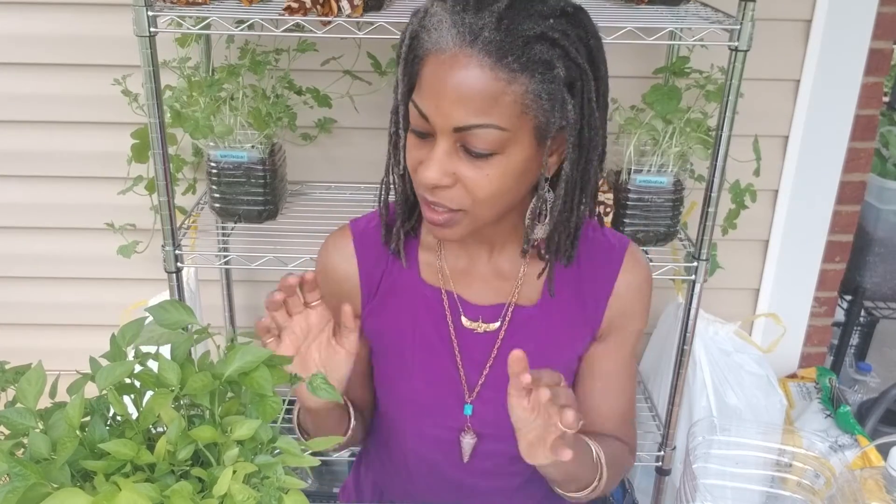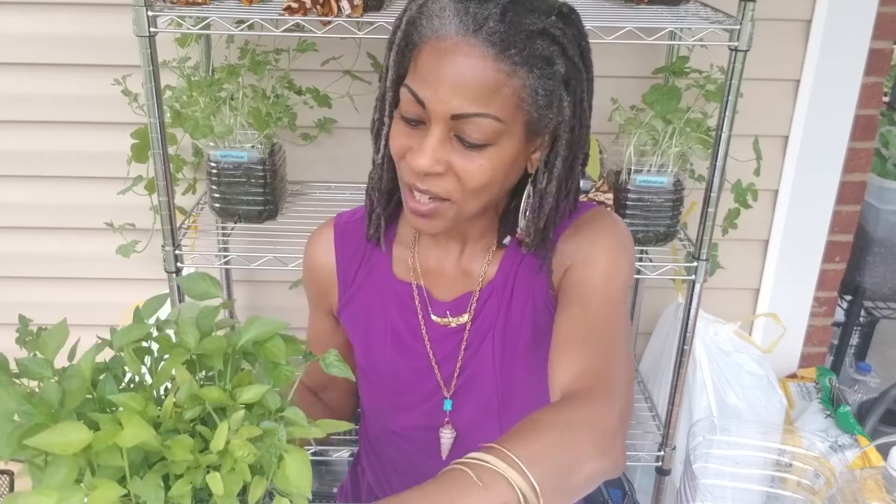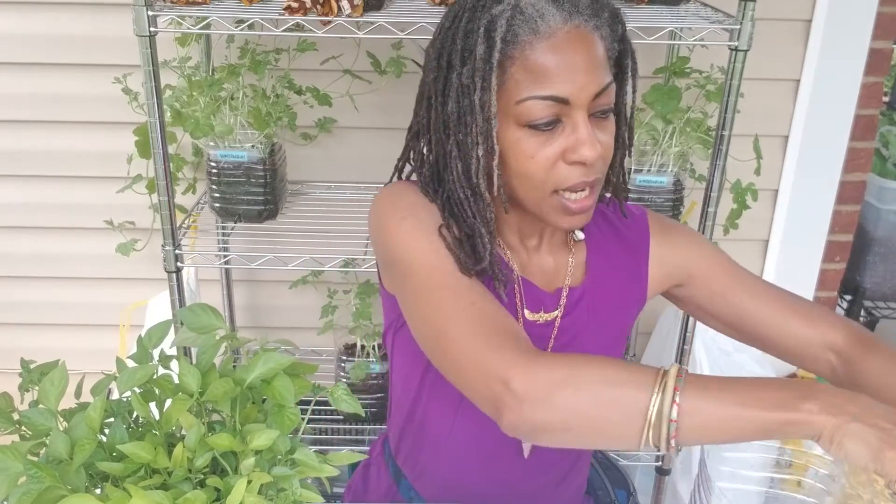I'm going to take my leave of you now. If you loved anything about this video, if you want to try this, if you've already tried it, please let me know in the comments below. I love to hear what you sister queens and brother kings out there are doing — there are some brother kings gardening as well and growing food. This is such a great way that we can feed our families. We don't know what's going to happen with the food supply, and to be able to at least get this started now, I think, is a good idea.